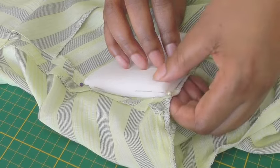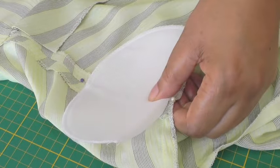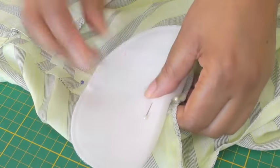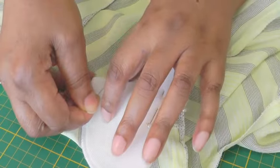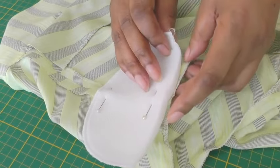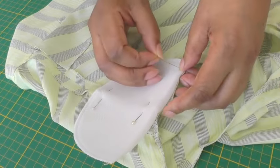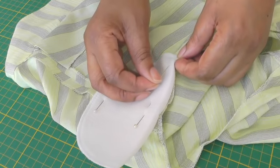Once I've done that, I'm going to open up my shoulder pad, place two more pins in to hold it in place, and remove these pins. Then put a couple of pins at each end of the shoulder pad in the seam allowance of the sleeve.